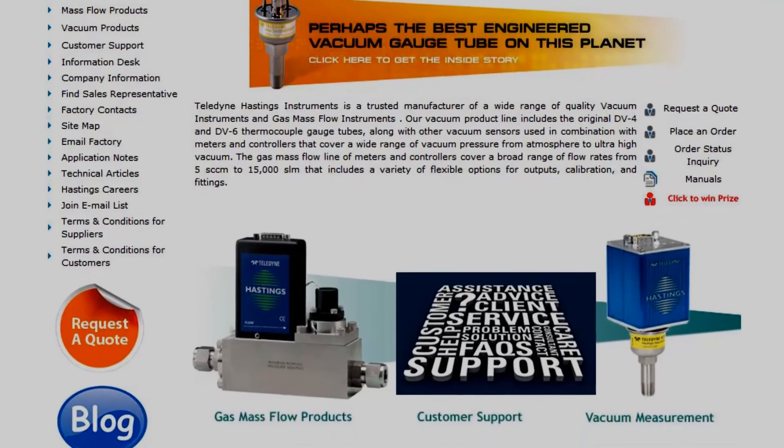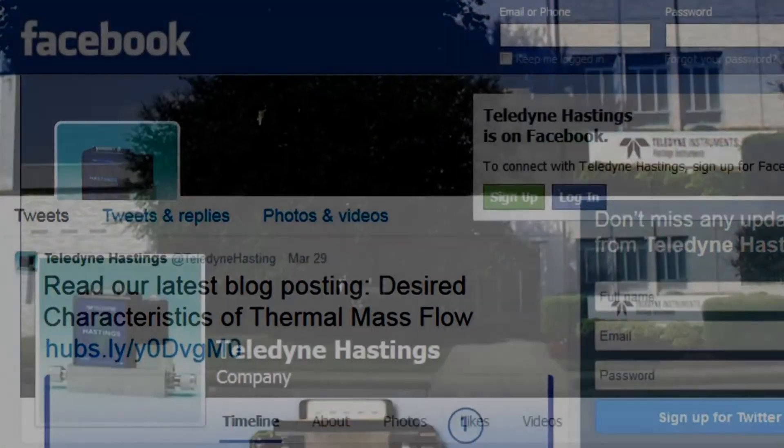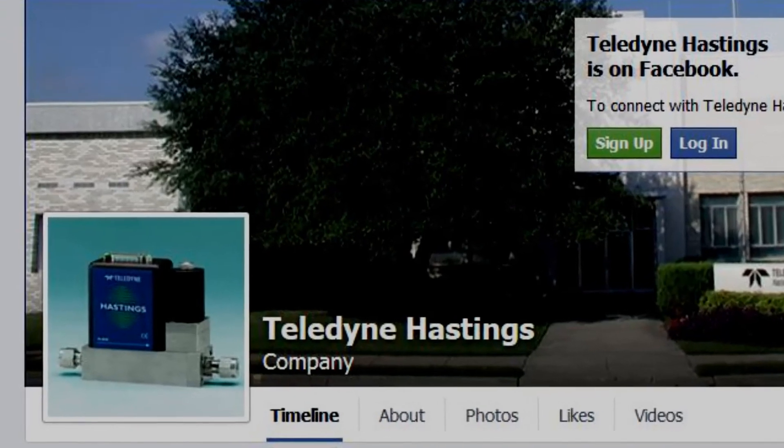I hope you enjoyed this content. Please contact us at www.teledyne-hi.com, follow our blog, or reach out on Twitter or Facebook for more information on mass flow control and vacuum measurement.